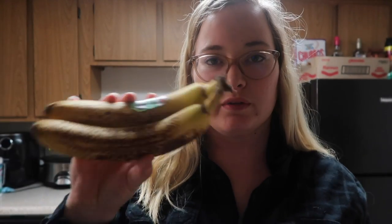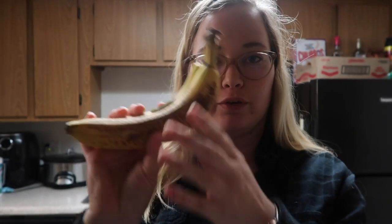Hi guys, welcome back to my channel. It's Saturday night around six o'clock and I decided to make us some banana bread. So to start out, I'll show you all that I'm going to use. Got some really overly ripe bananas.